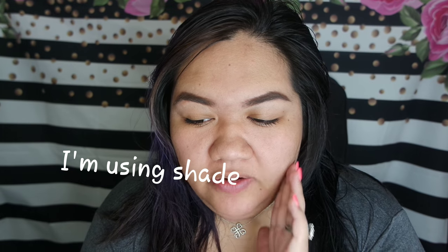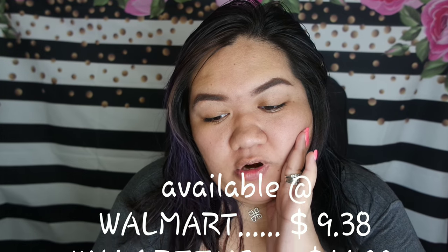So, Superstay full coverage, Maybelline, up to 24-hour foundation.